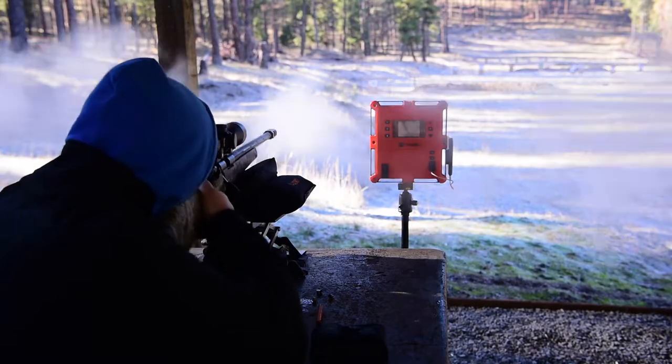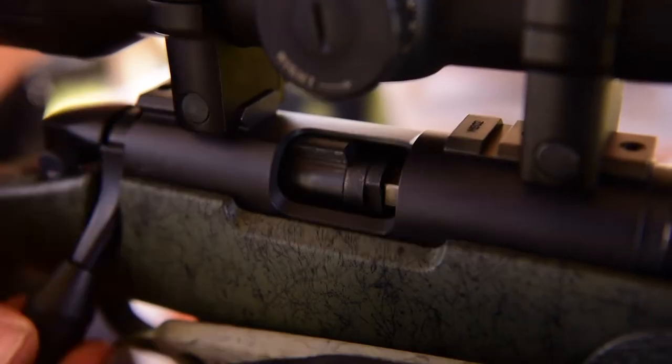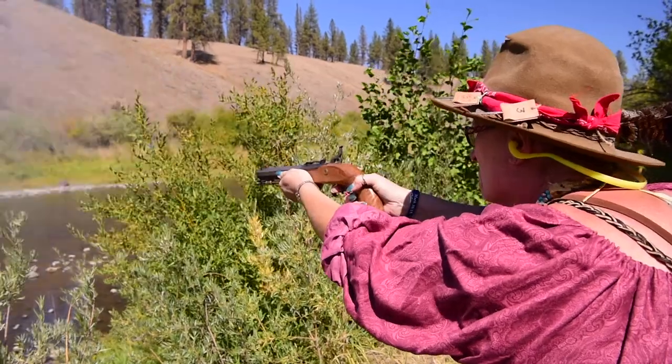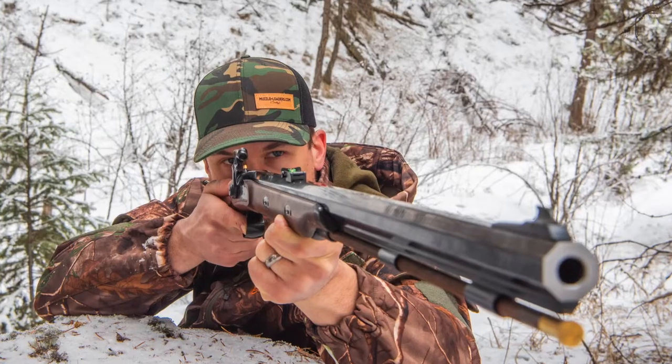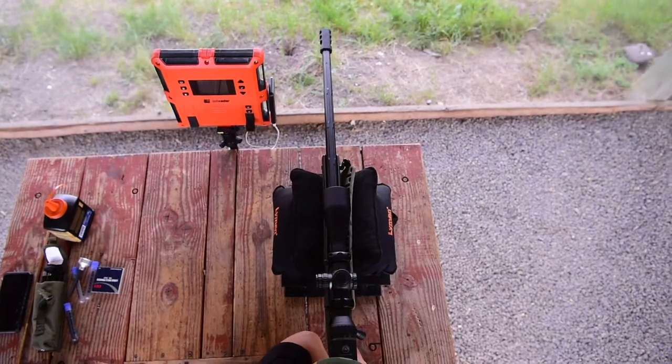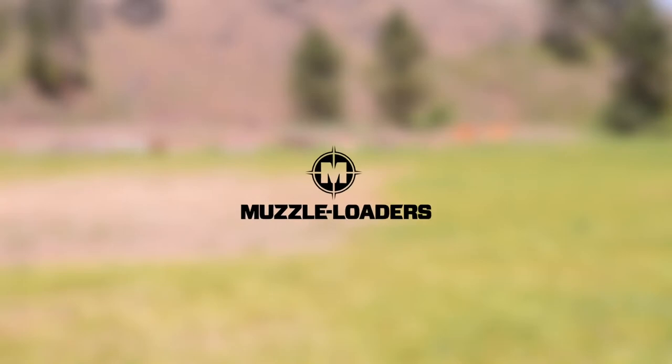Today we're going to be talking about the accessories that you're going to need to shoot a flintlock muzzleloader. This is part three in a four part series that's going to help you decide what accessories you need.